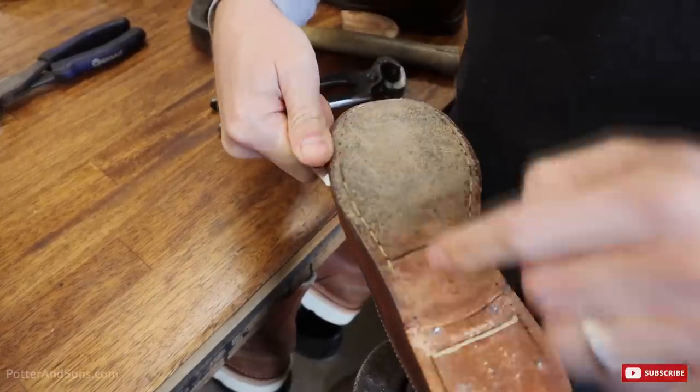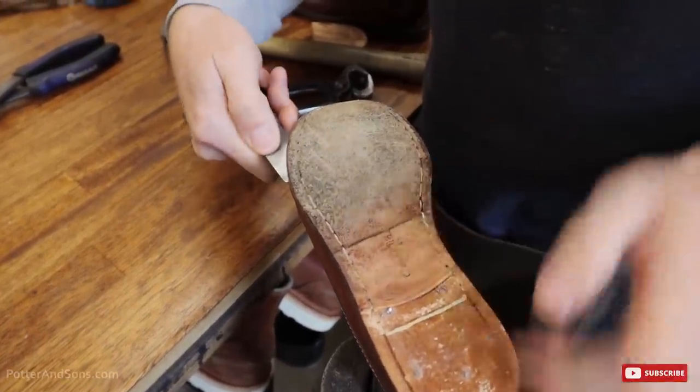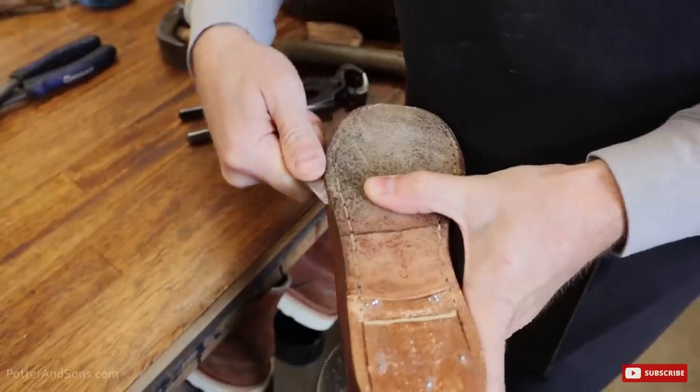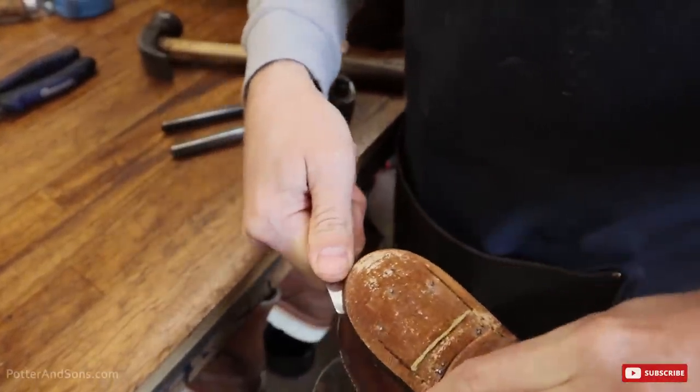You can obviously see that a half sole was done to these originally. There's the original sole and then a half sole was done at some point. So we're going to get all of this off and put a nice full sole back onto them.